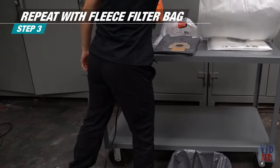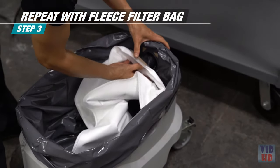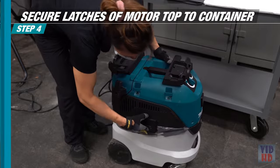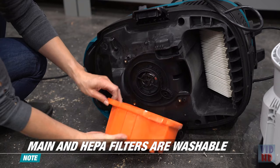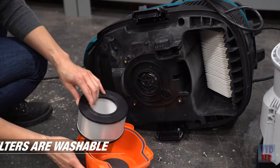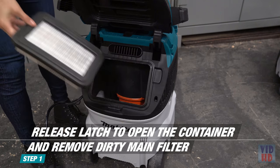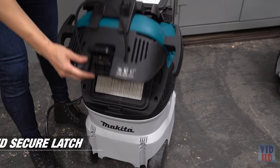Repeat the previous step to install the fleece filter bag. Then secure the latches of the motor top to the container. To maintain the dust extractor vacuum's performance, periodically clean or replace the filters. To access the main filter, release the latch to open the container, remove the dirty filter, insert the clean main filter, close the lid, and secure the latch.